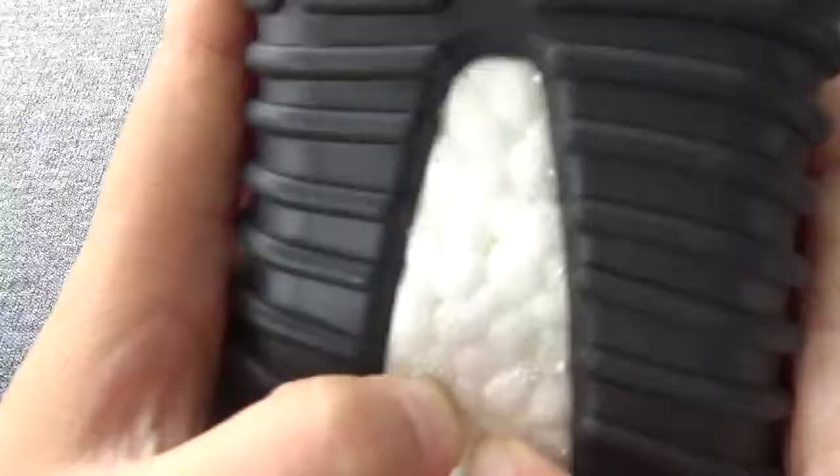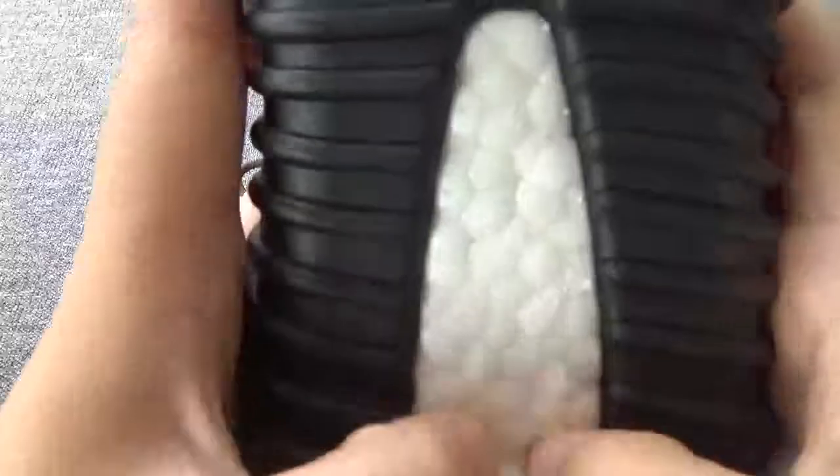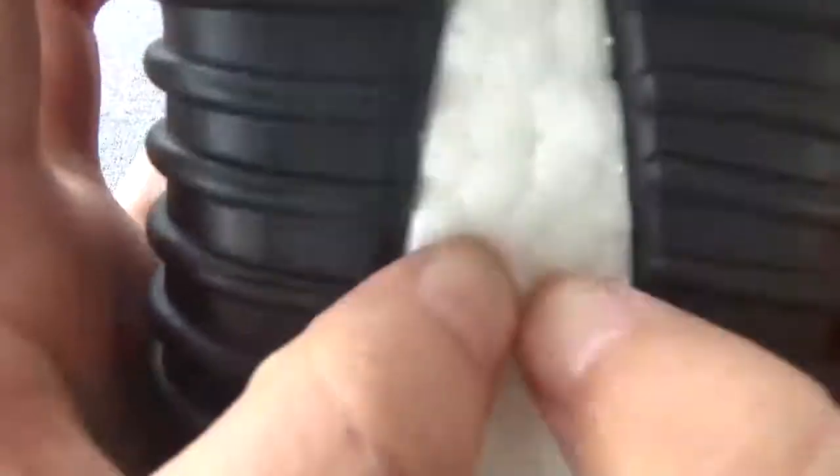I love it so much. Do you like? And especially the boots, you can check. It's fast boots. Very, very soft, right?